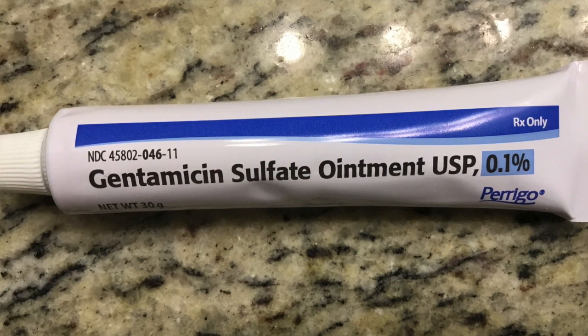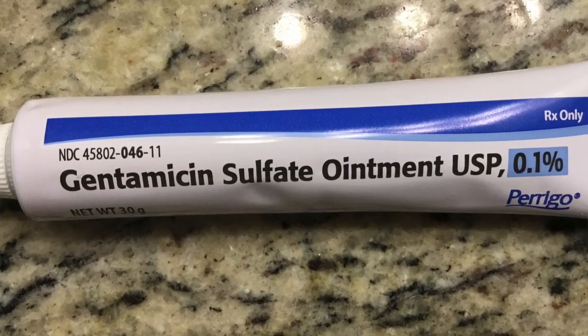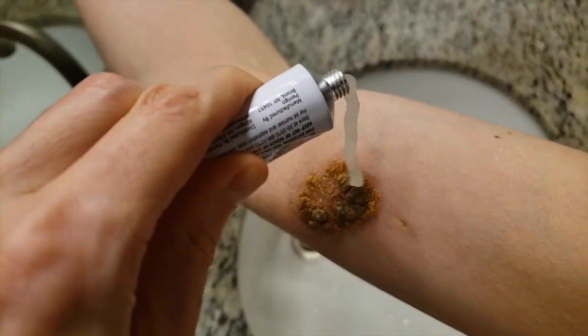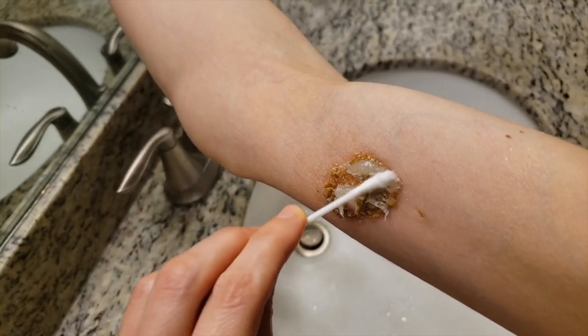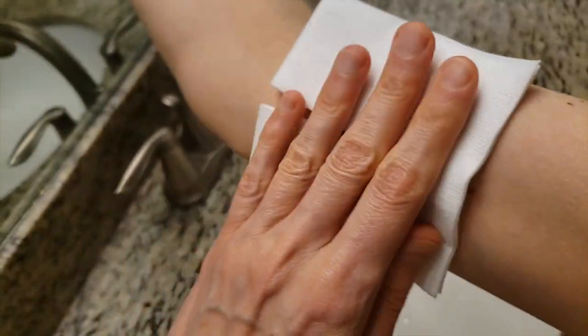I was finally able to see my medical provider today. She prescribed topical gentamicin, and I am to apply it several times a day. I am going to place a copious amount of the cream over the infected area. Using a q-tip, I'm going to spread around the cream. Once the area is covered with the cream, I will place a dressing over the area.